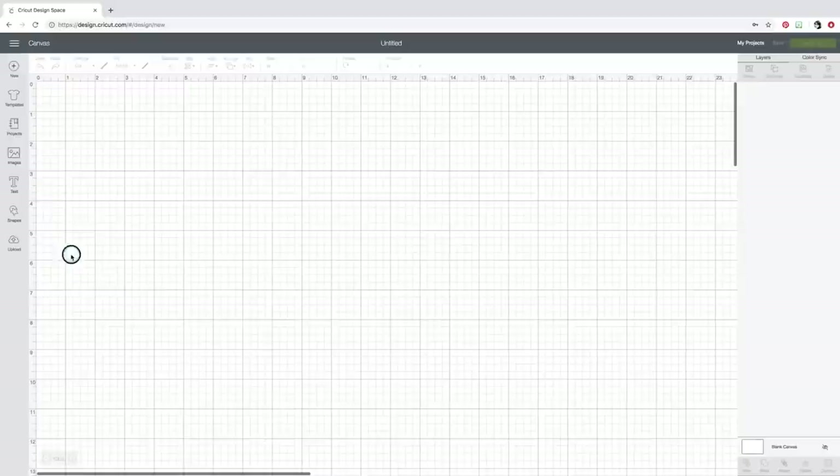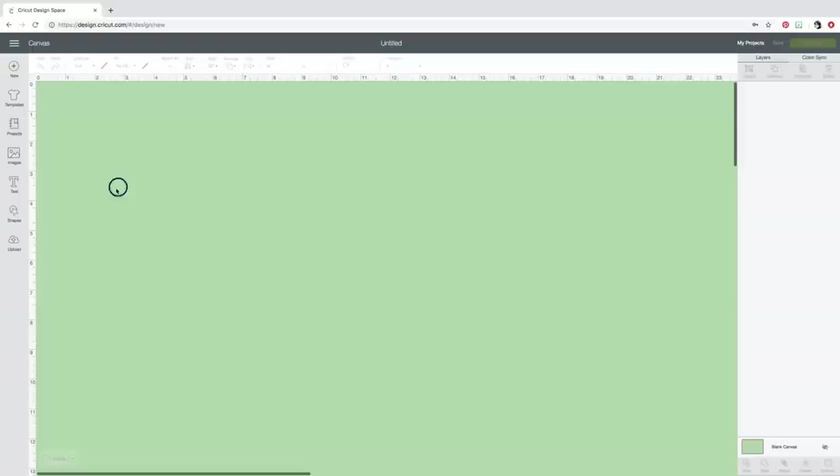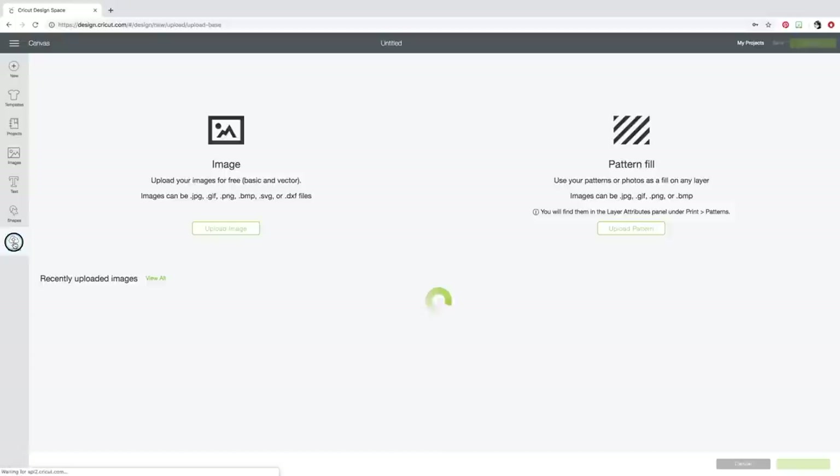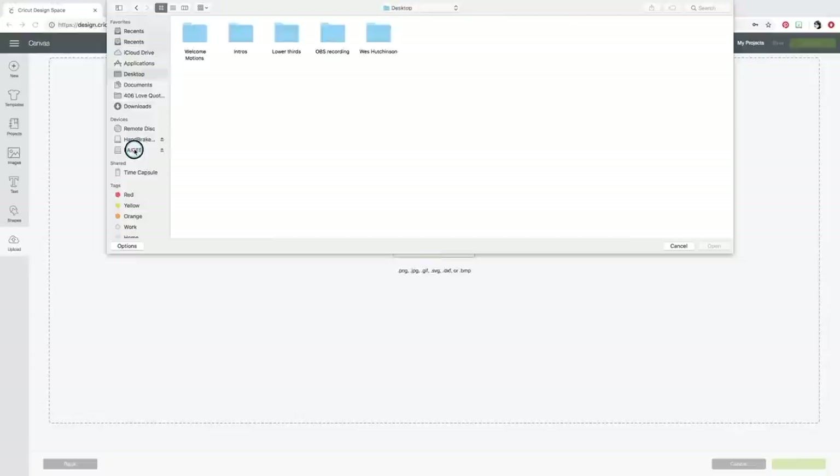Just so you can see everything clearly, I'm going to take my grid off by clicking on the square between the two zeros at the top, and I'll change the color of my canvas at the bottom right to a nice green — you've told me in videos that makes it easier to see. Now let's bring in one of those cute SVG images. I'll click Upload, Upload an Image, then Browse — going to the same USB drive, opening the SVGs folder.